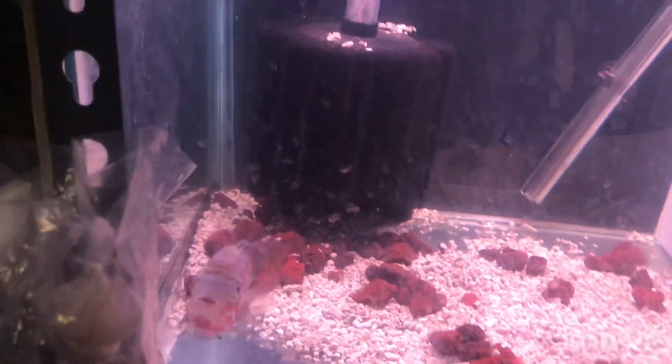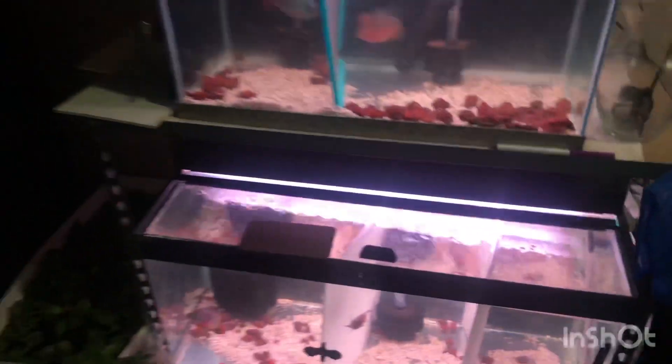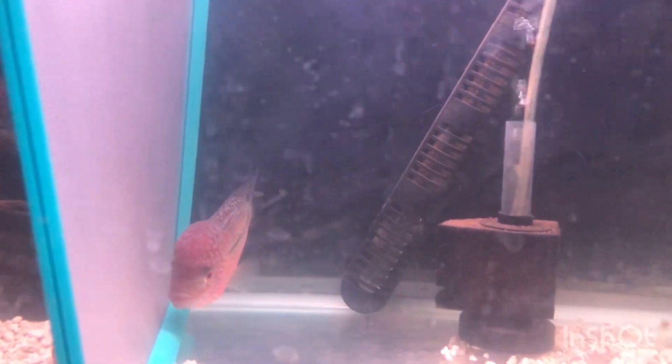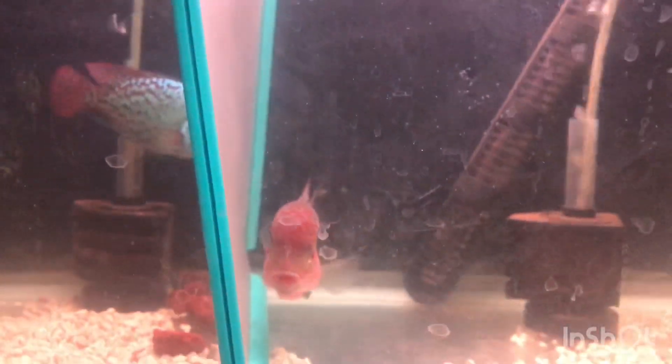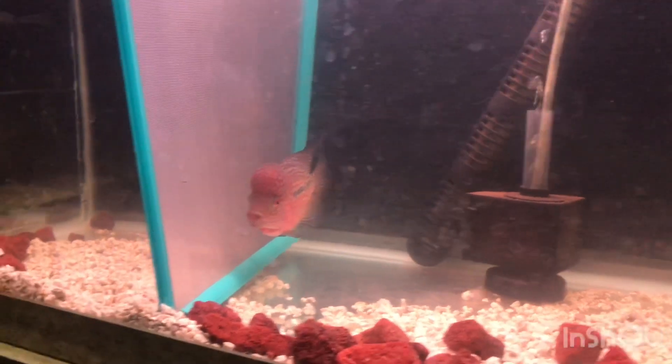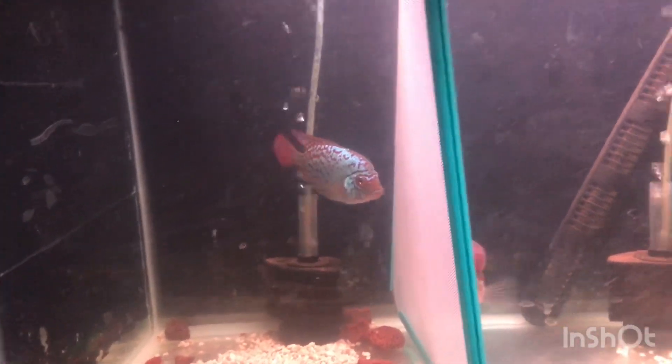Pretty happy with all these. I just recently got into the flowerhorn game. My proudest spot right here — when he was a quarter size. It's been like four months. And that's my proudest girl too — she looks fabulous.